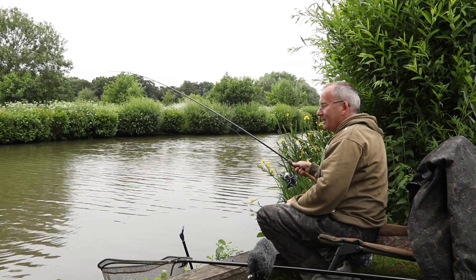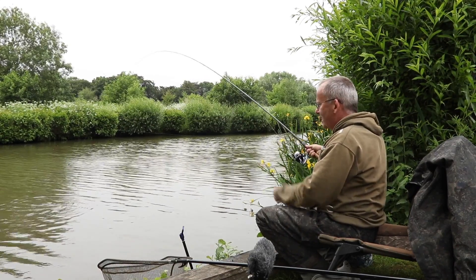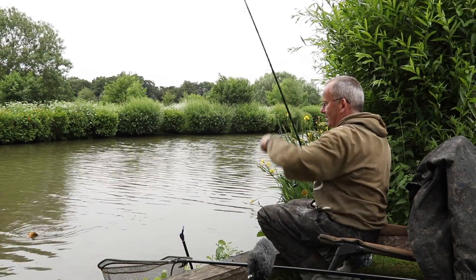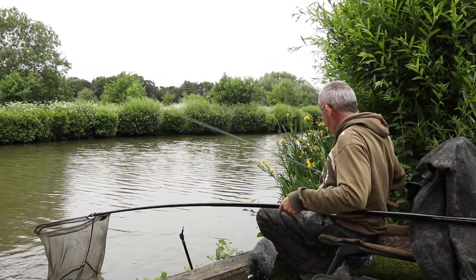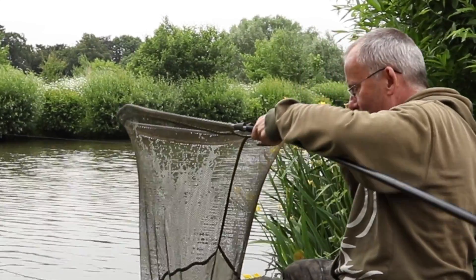When I finally hooked one, it became a bit of a frustrating morning because the cruisians have now come in. The float is up and down all over the place and I'm just striking and missing bites. Now and again when I do hook a tench, I'm foul hooking — the hooks are coming out because they're not really having it today. There's a very cold easterly wind; I'm actually shivering, I haven't been warm all morning.